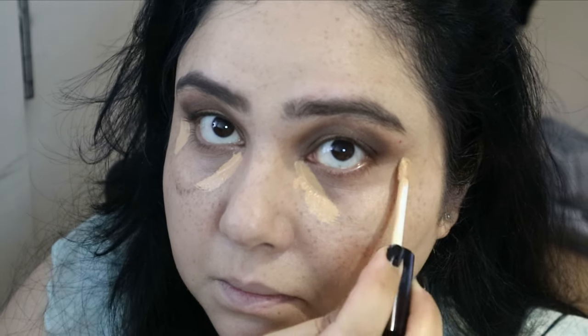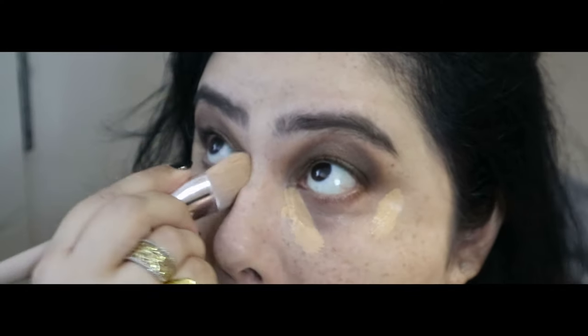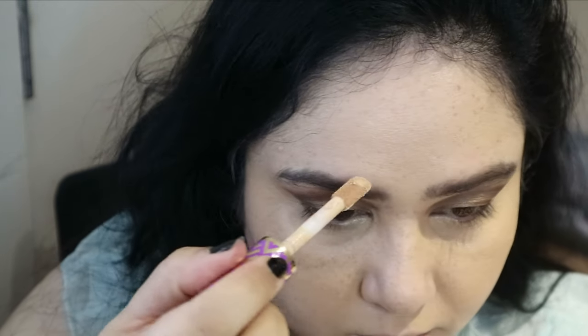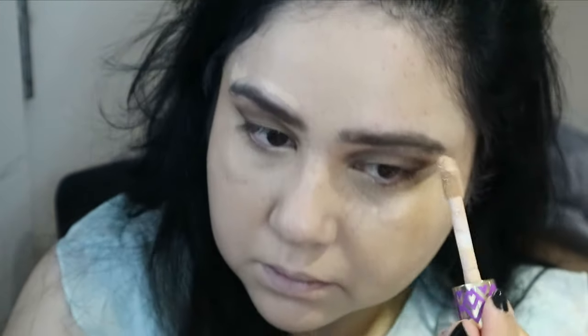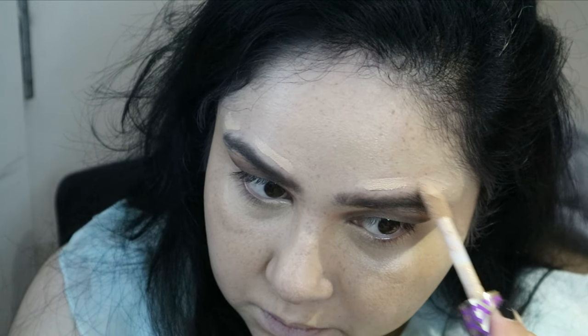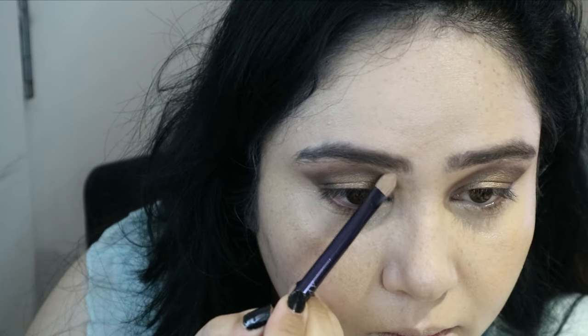I planned on putting more on but both products are quite high coverage so I blended that in with the same brush. I'm also trying to make my eyebrows stand out a bit — I don't really know how to use a pencil — so I'm using the Tarte Shape Tape again to carve out my brows. Please excuse the untamed eyebrows — we're in lockdown and I couldn't get them threaded.